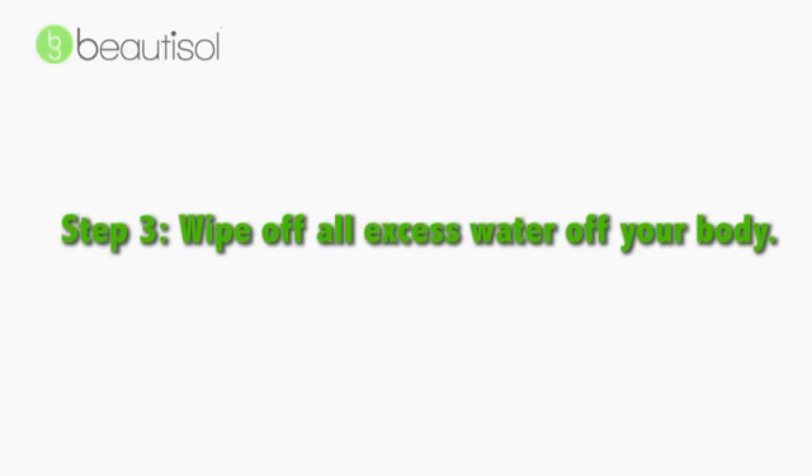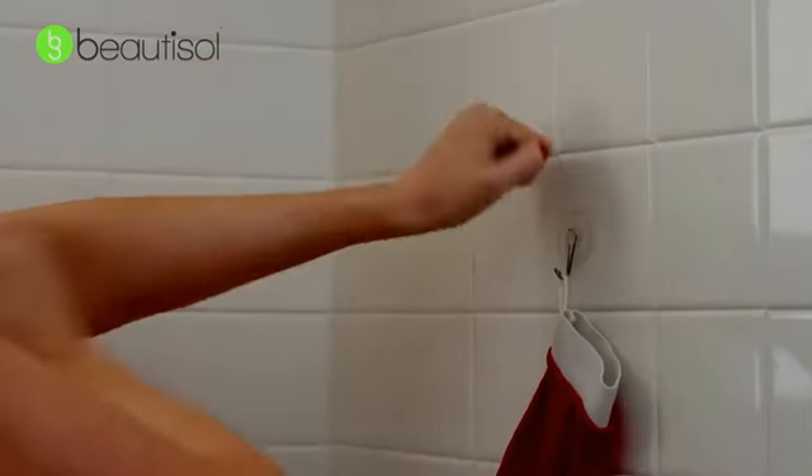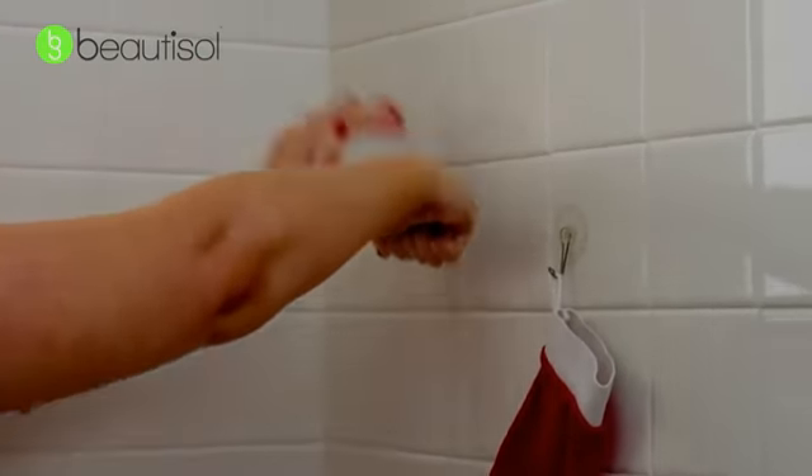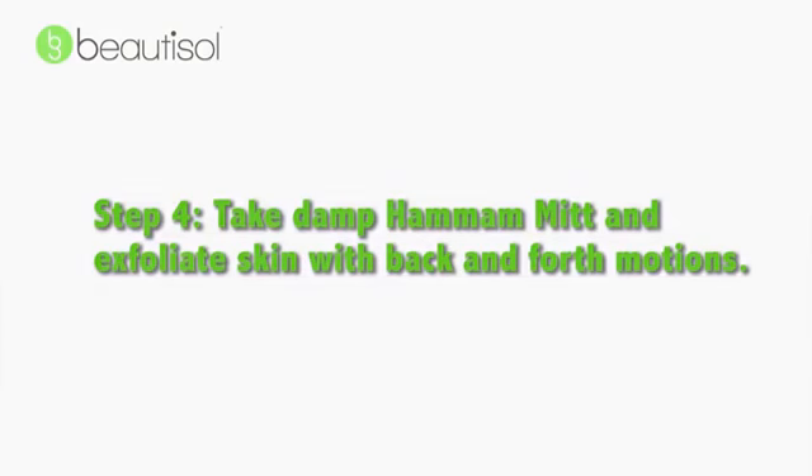Step three, when you are done, wipe off all the excess water from your body. Step four, take your slightly damp mitt and exfoliate your skin with back and forth motions.